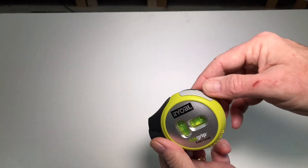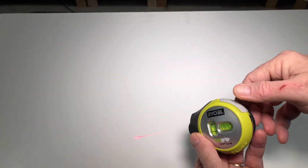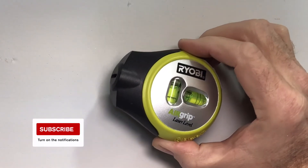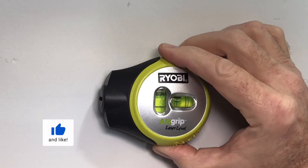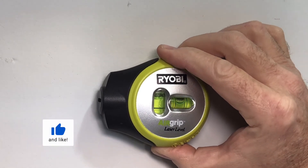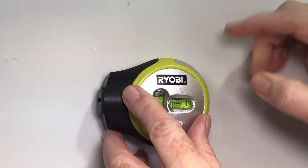The on-off switch is on the top. You'll hear the compressor and then you'll see the laser. To operate, place the Ryobi Air Grip Laser Level on the surface and then adjust till the bubble level indicates level. Then turn it on.